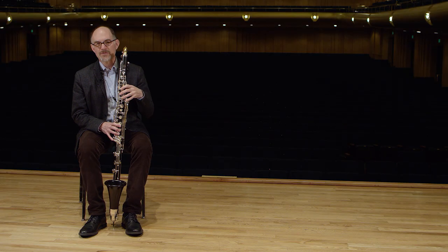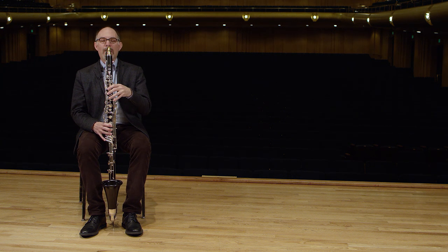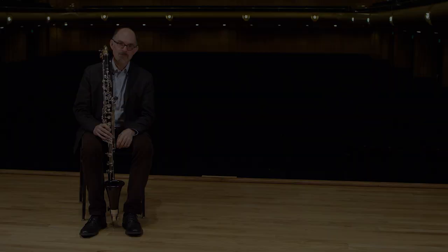Here's an example of the wide range of the bass clarinet. One of the things that composers love about the bass clarinet is that it can play both very, very soft and very, very loud.